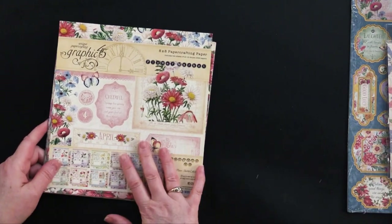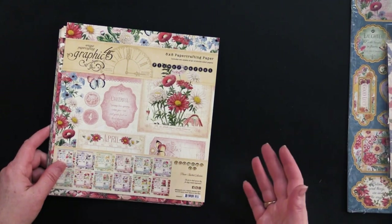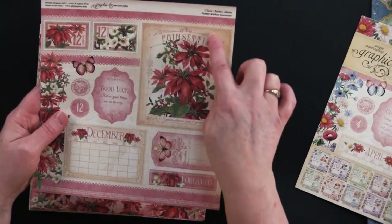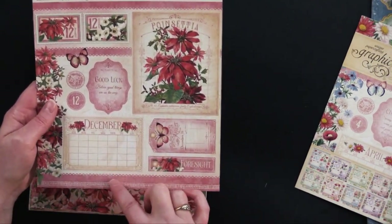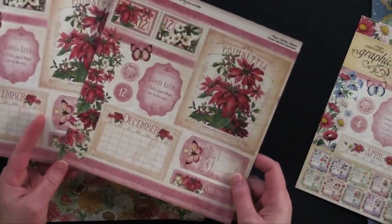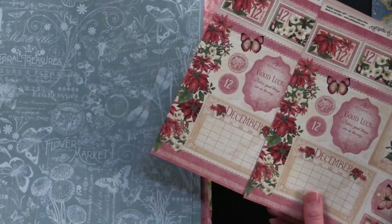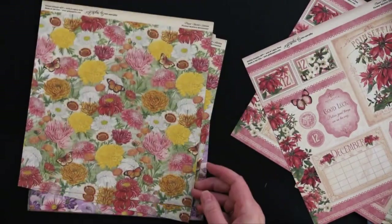On the 8x8, the theme is calendar. There are patterns on one side, and then wonderful cutouts featuring calendar months on the other side. It starts out with December, so we've got poinsettia here. You get two of those, and on the back you've got this beautiful poinsettia with stamps — everything you need to make a really beautiful December card, including a December calendar. What's great is you get two of each, so you could use one and then the floral pattern on the back. What Debbie did with the cards I'm going to show you is she paired them beautifully with this set — this green floral works perfectly with December.